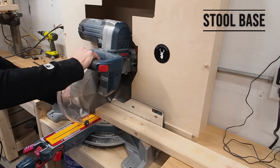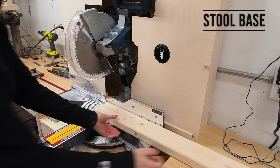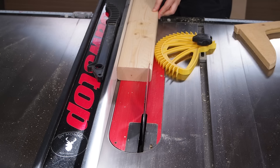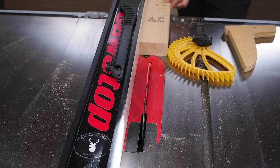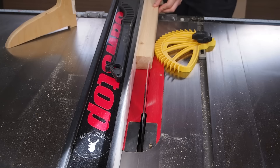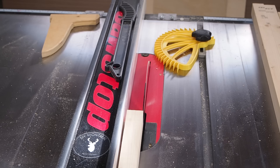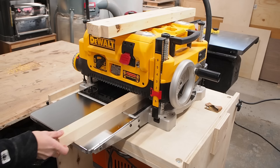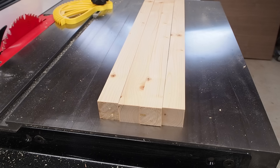I'm going to use a single 2x4 for the legs and the rungs. I'm cutting the 2x4 into three sections — two of these will be used for the legs. I start by trimming off one edge on both boards to square up the edge, then rip them into strips just over 1.25 inches wide, yielding four legs. To get them perfectly square, I set my planer stop to 1.25 inches and run the boards through one side at a time until the final thickness is reached.